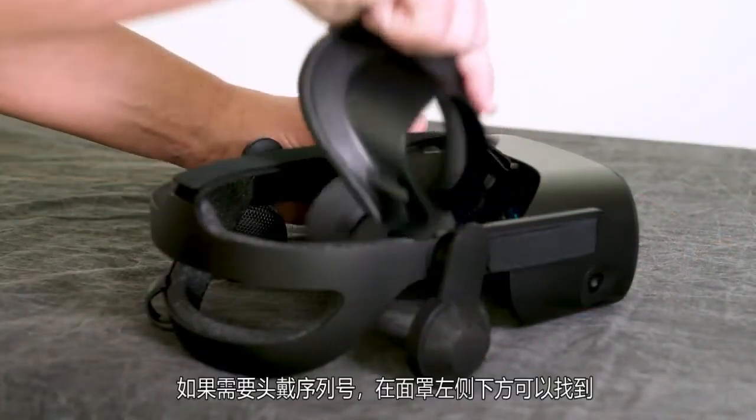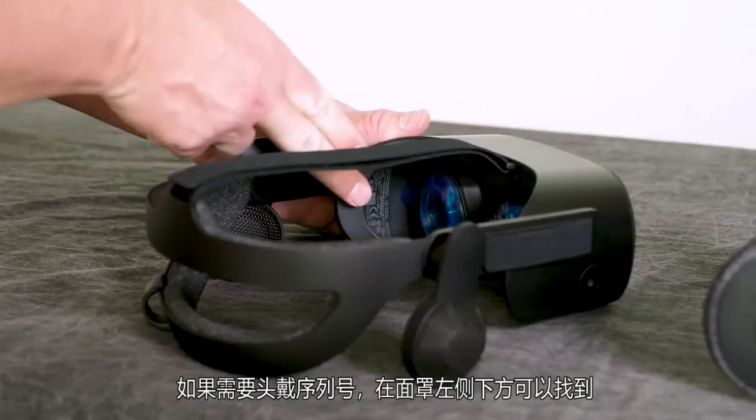If you ever need the serial number of your headset, you can find it under the face mask on the left side.